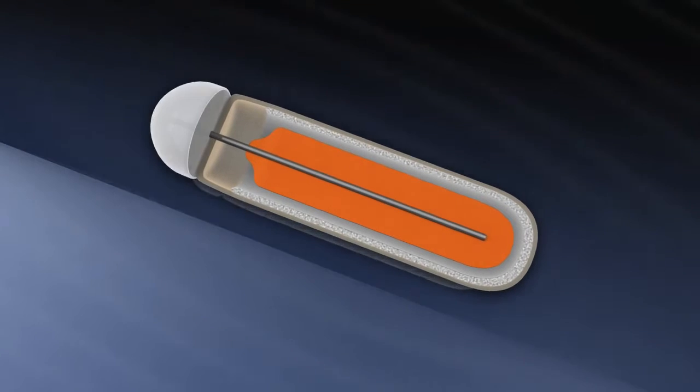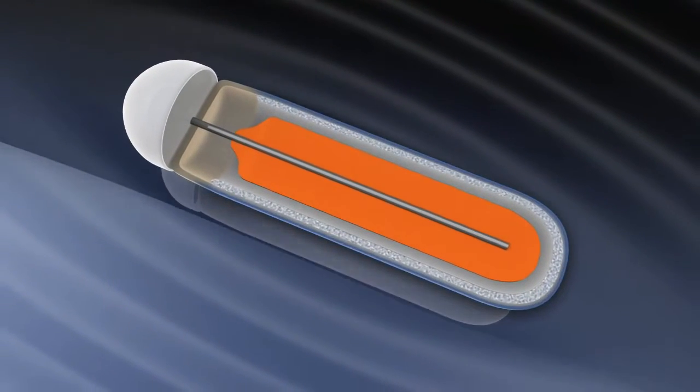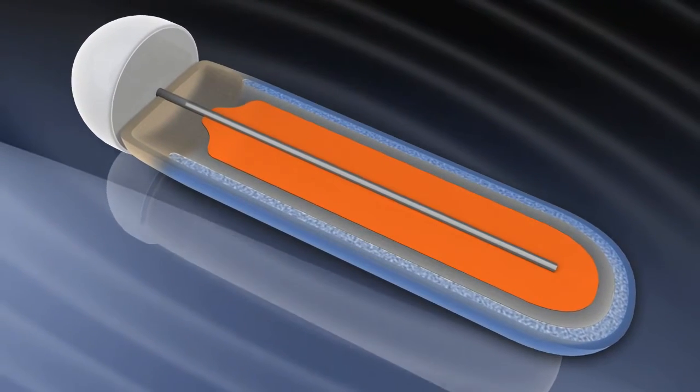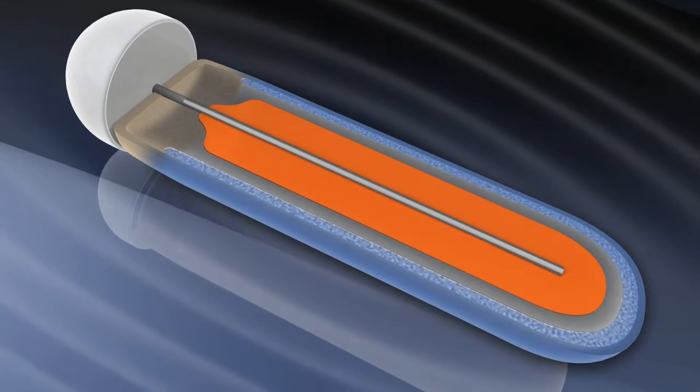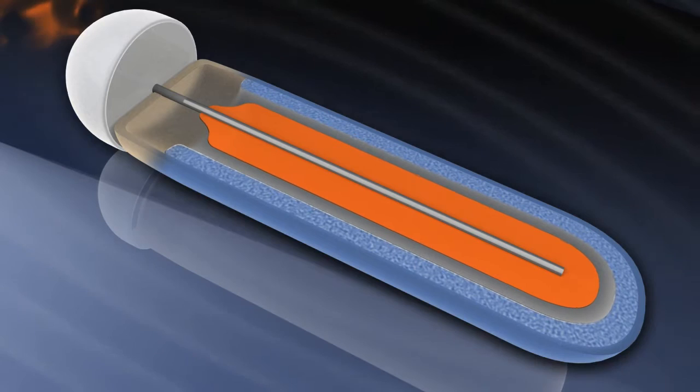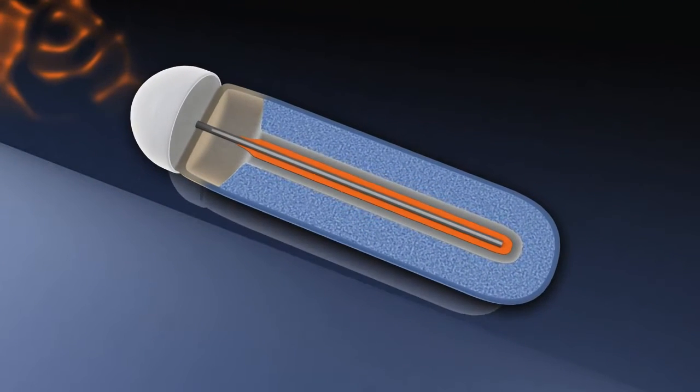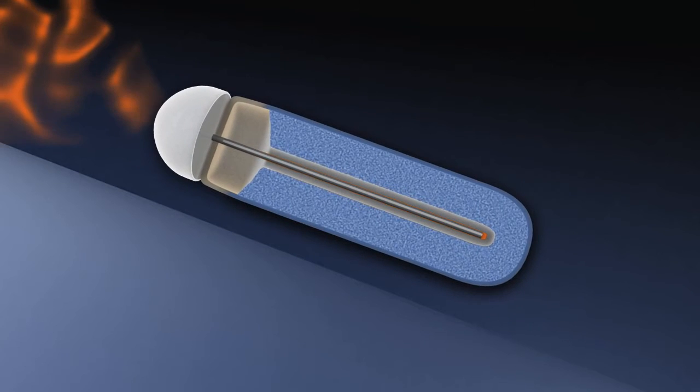When the pump is implanted, water is absorbed through the outer membrane. The water entering the pump expands the osmotic layer, compressing the flexible impermeable reservoir. This enables the test solution to be released through the exit port at a controlled, predetermined rate.